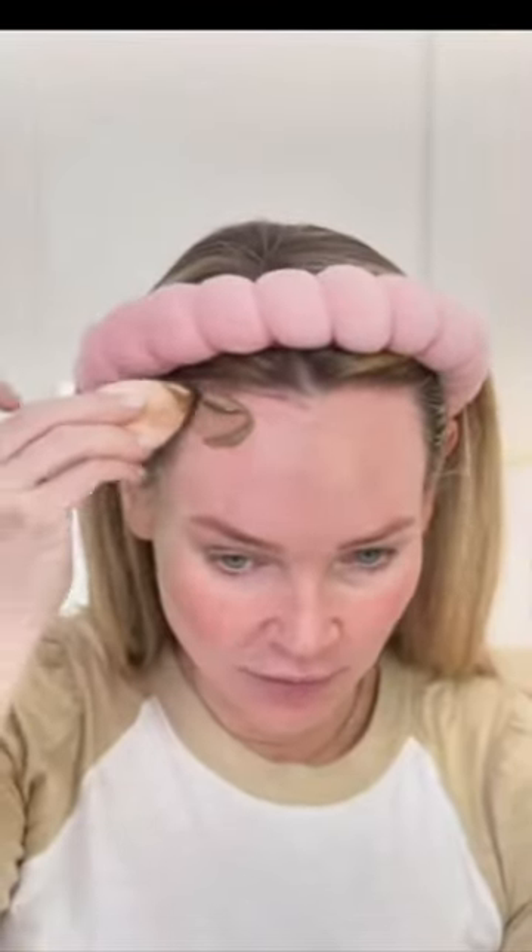Watching TikTok last night and I saw somebody using self tanner to contour their face. A little dollop on my sponge, and I think this is like where I want it. There's one side done, let's do my forehead.